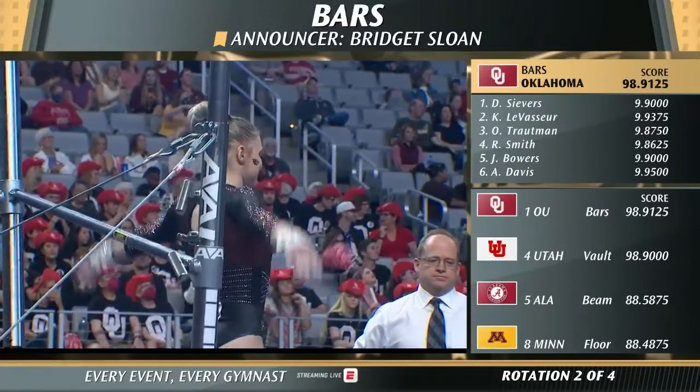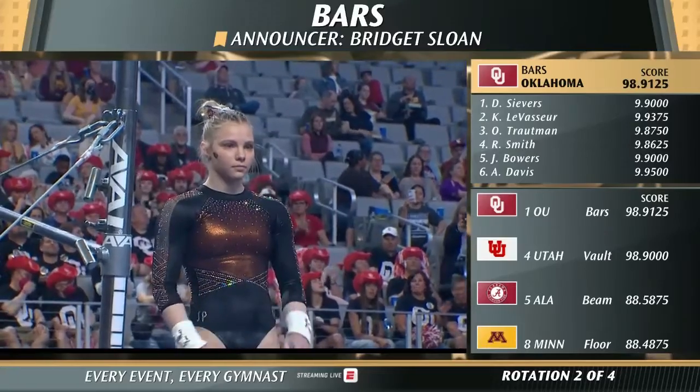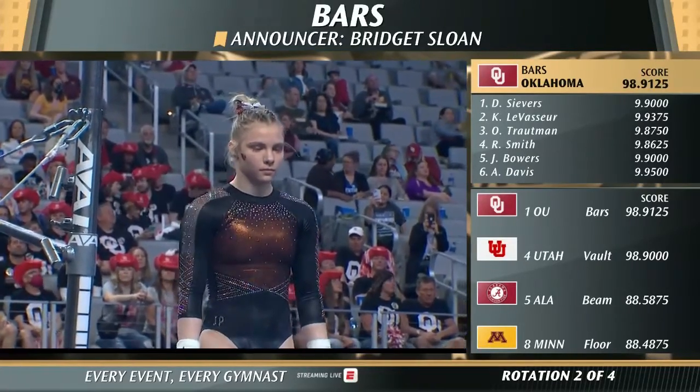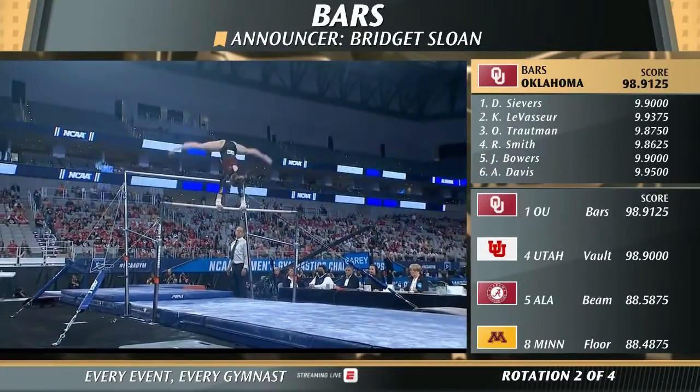Individual Jade Carey here has a perfect 10 on this event. And she's going to bring a little bit of an elite, well, elite skills into this bar routine. You'll see right here.